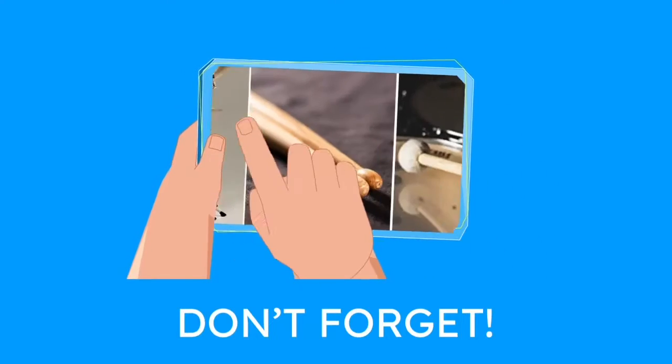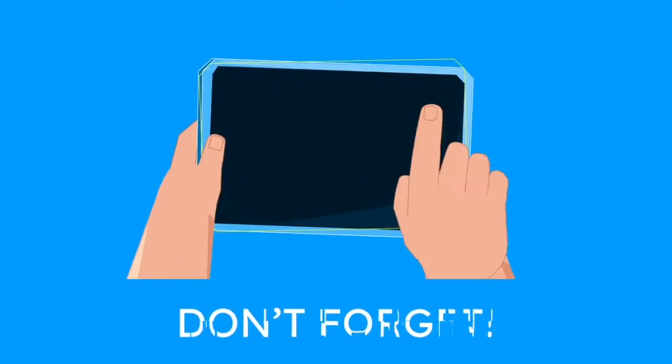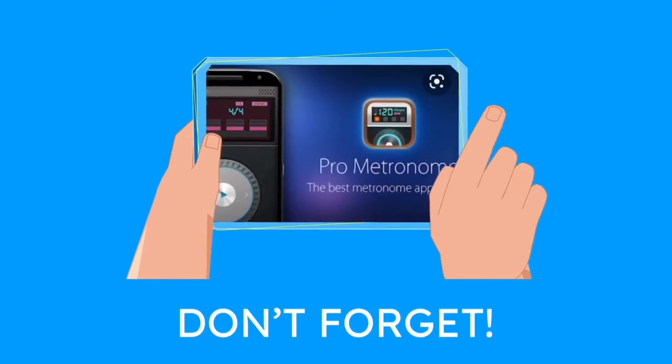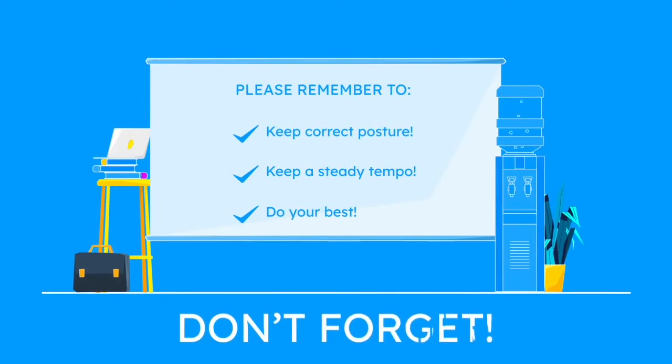Please don't forget your instrument or your drumsticks. Please make sure that you have a practice drum pad as well as a metronome app. Finally, please remember to keep good posture and hold your sticks correctly, keep a steady tempo, and to do the best job that you can. Also, please make sure that you're wearing some type of headphones or that you're in a private space by yourself because these drums do have a tendency to get kind of loud.